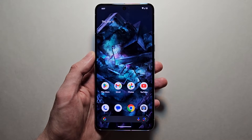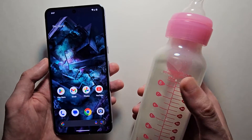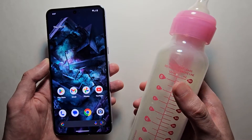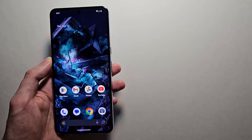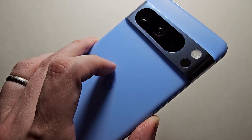Alright guys, so awesome new Pixel 8 feature. You can now use your phone to measure the temperature of stuff, such as a baby bottle. The thermometer is located right here, underneath the camera flash.